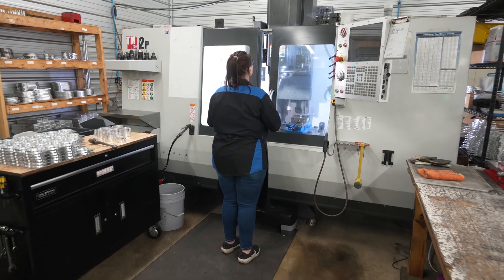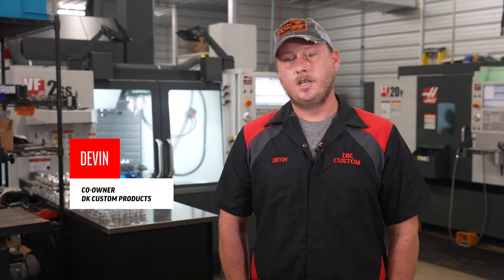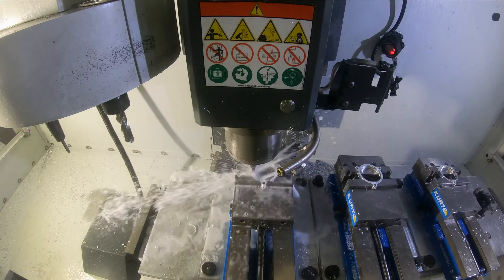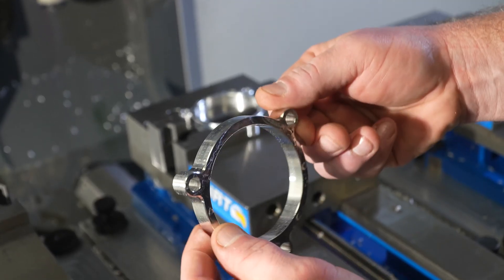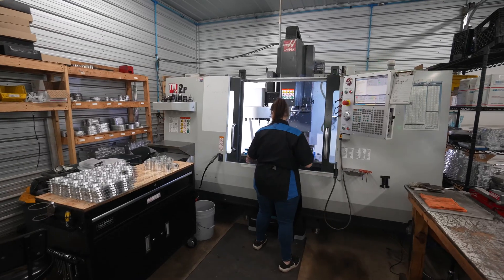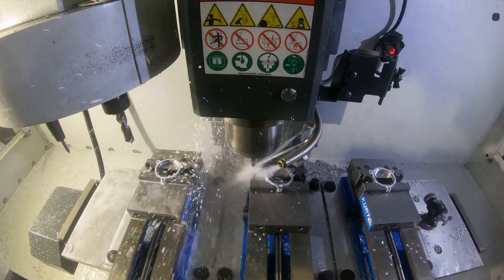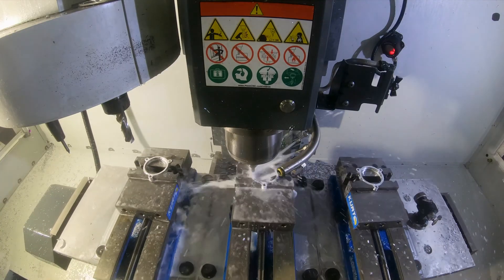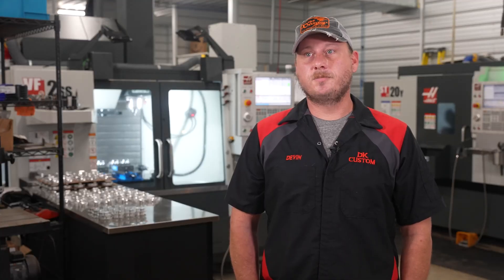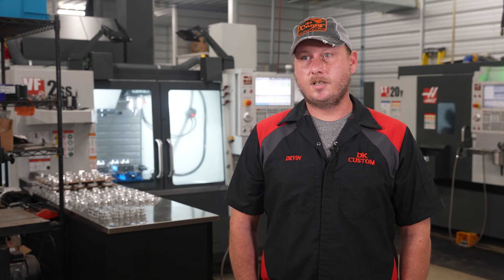I chose the TM2P as our first machine specifically because it was a single phase machine. We were in a lot smaller shop at the time and we didn't have three phase power. The work envelope was the second thing. I was still doing a lot of the hand fabrication, so I wanted to be able to set the machine up to run a whole bunch of parts at a time and have long cycle time so I could actually get other tasks done as well.